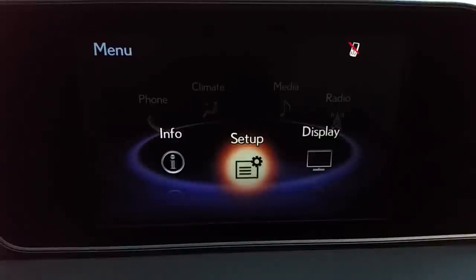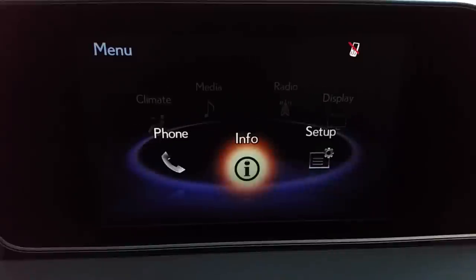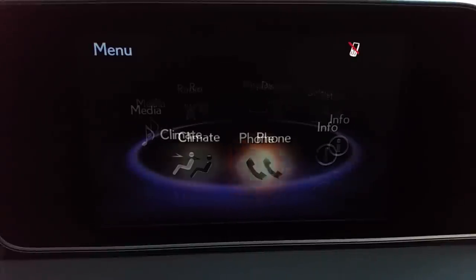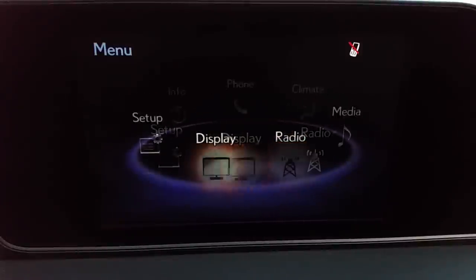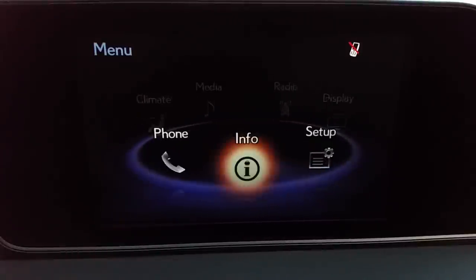The one I'm in right now does not have the optional navigational system, and I wanted to show you what it does have. It has a multi-touch controller that will allow you to control things in the car — you're seeing that right now. The menu includes climate, phone, media, radio, display, setup, and info.